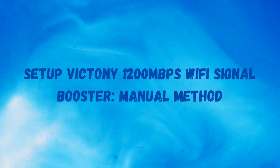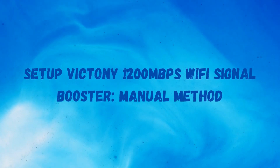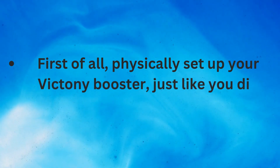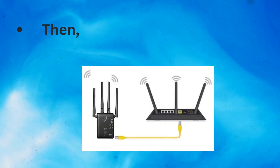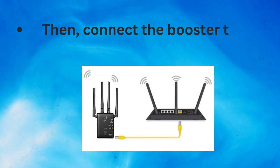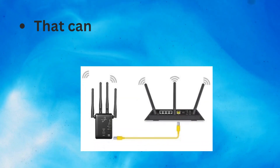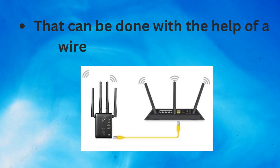For the second method of setting up the Victini 1200 Mbps Wi-Fi signal booster, first physically set up your Victini booster just like you did above. Then connect the booster to the router. That can be done with the help of a wired source of connection.